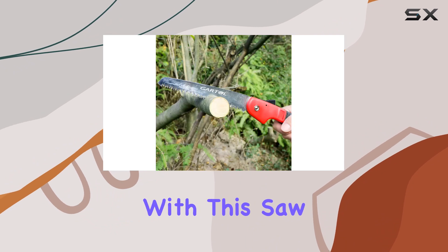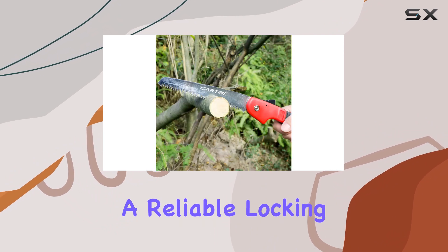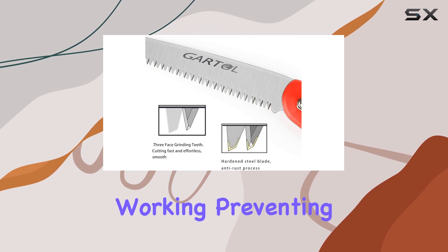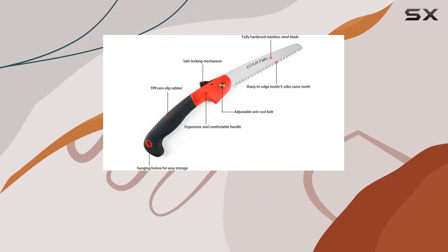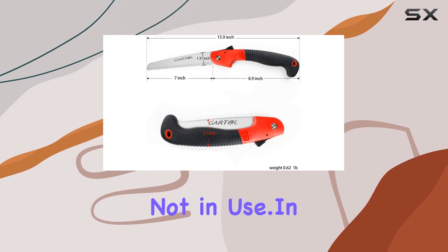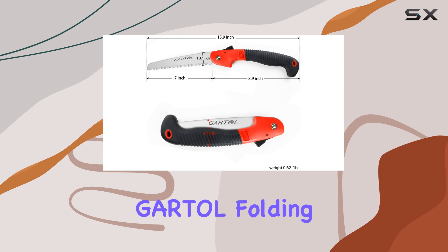Safety is also a priority with this saw. It comes with a reliable locking mechanism that keeps the blade firmly in place while you're working, preventing accidental injuries and ensuring stability. This locking feature also makes it safe to carry and store when not in use.